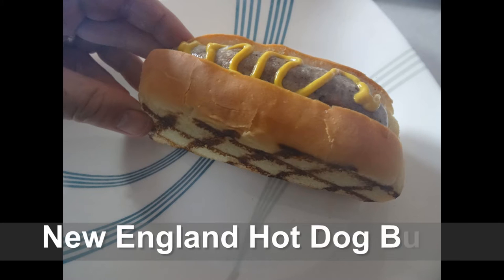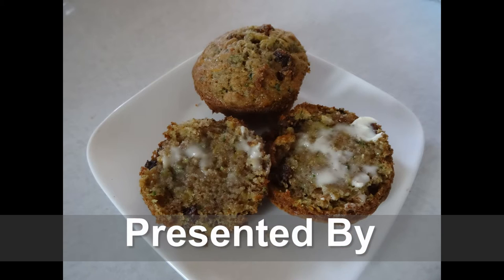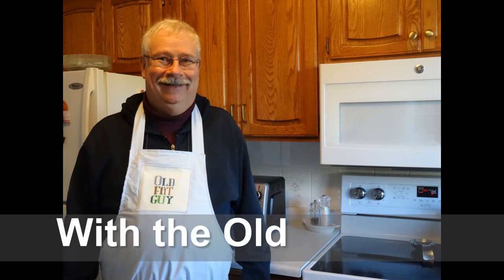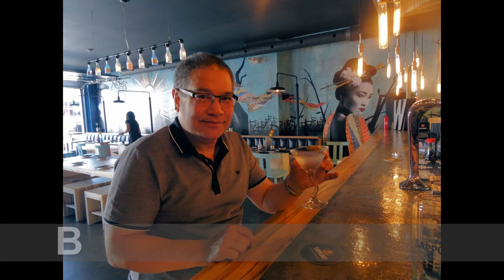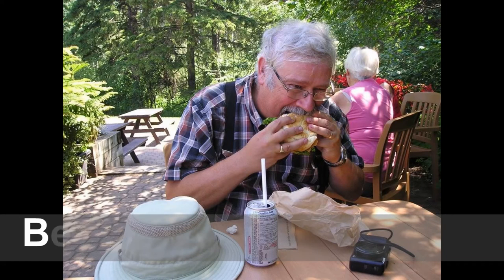I have a good woman. I ain't good looking, but I do some cooking. I'm the old fat guy. So use that oven if you want some lovin'. Be like the old fat guy.